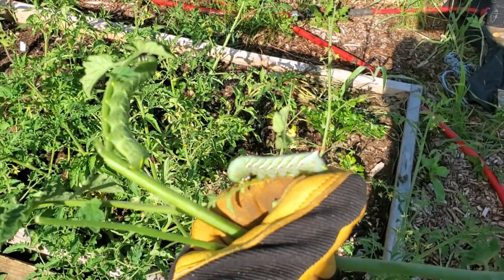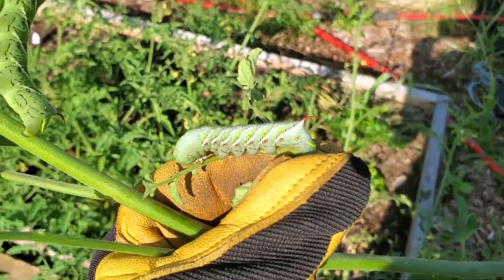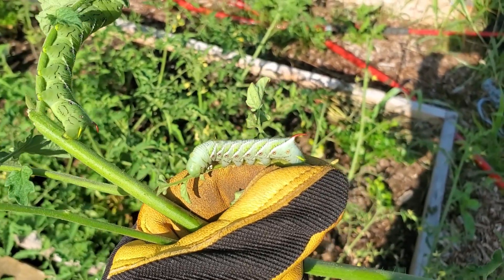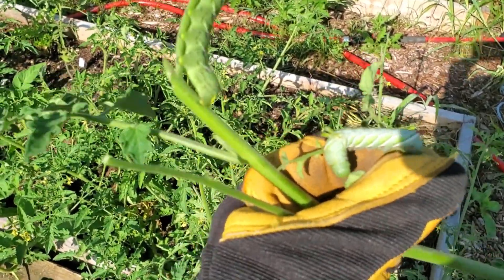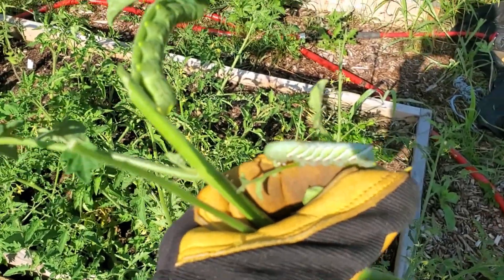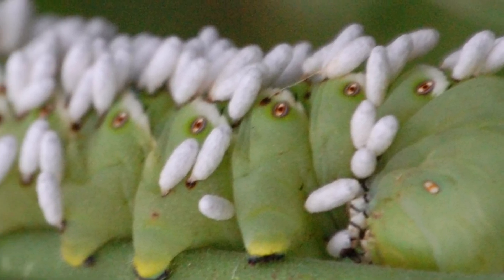If you're lucky enough and you wait long enough, there are some parasitic wasps that will come in and lay their eggs into these caterpillars, which effectively kills them from the inside out. The wasps use that as part of their reproductive cycle. You'll notice it looks like a whole bunch of little pieces of rice coming out of the back of them — that is a really good sign. In that case, I just leave those alone.